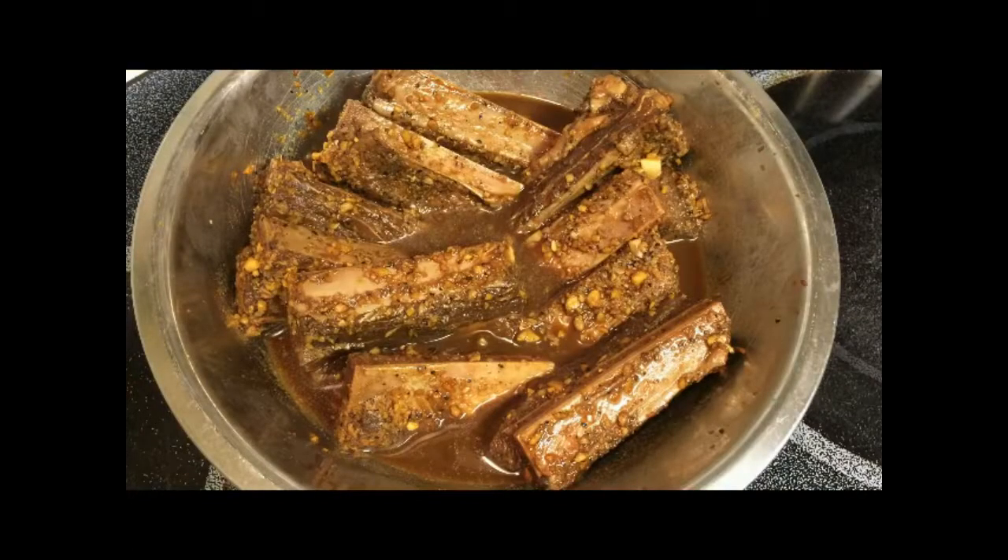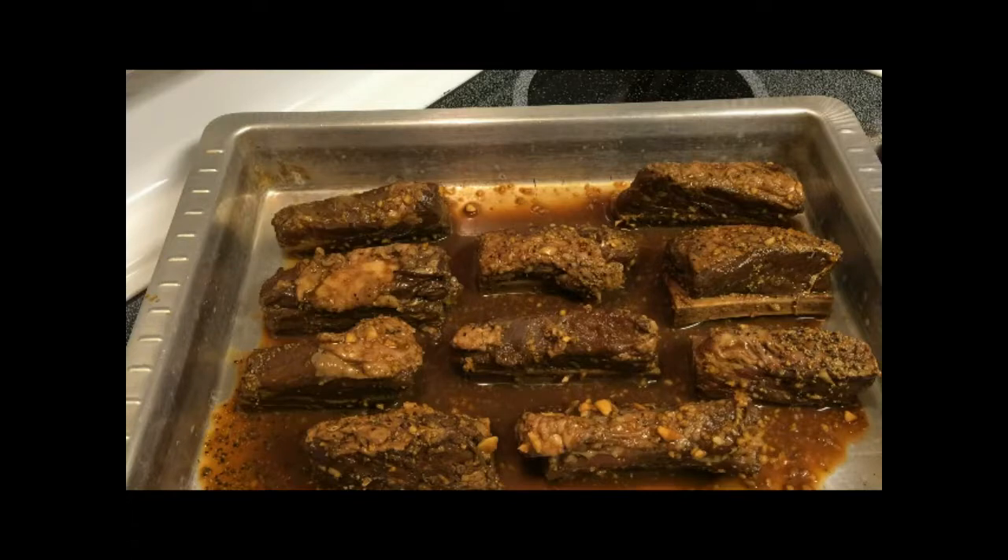After refrigerating overnight, I'm going to bring my ribs to room temperature before cooking. Place the ribs in a baking pan bone side up with the marinade.